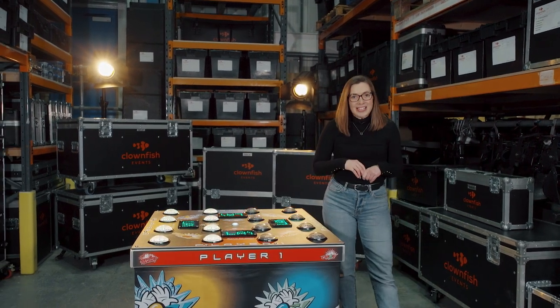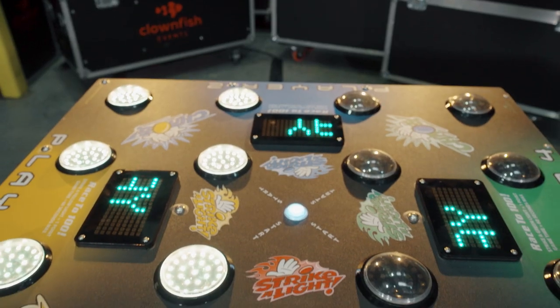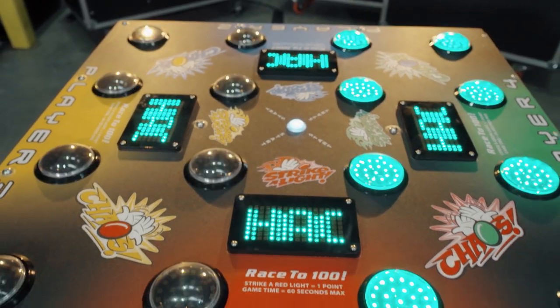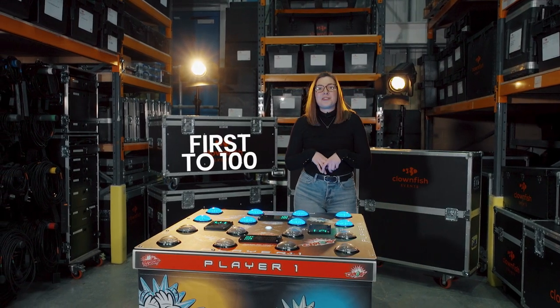This is a reaction based game and the aim is to hit your coloured lights as fast as possible. The twist being is that your lights are intertwined with the next two players lights, making it not as easy as it first may seem. The first player to reach 100 points is the winner.